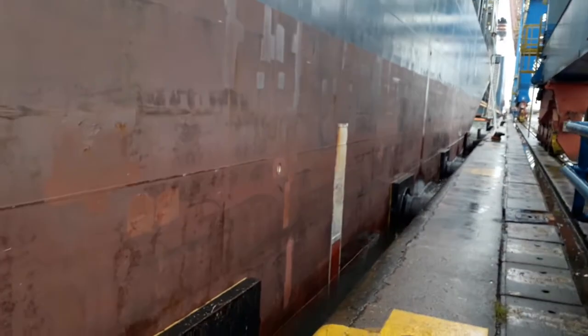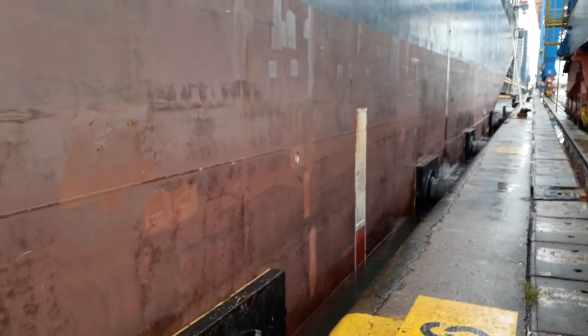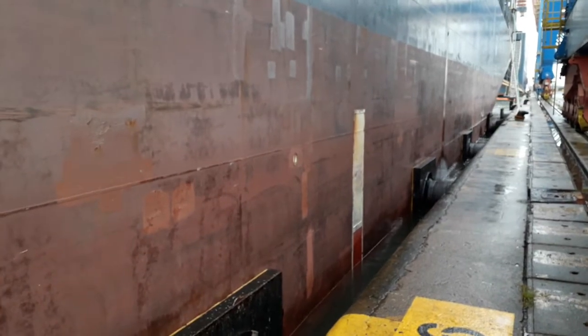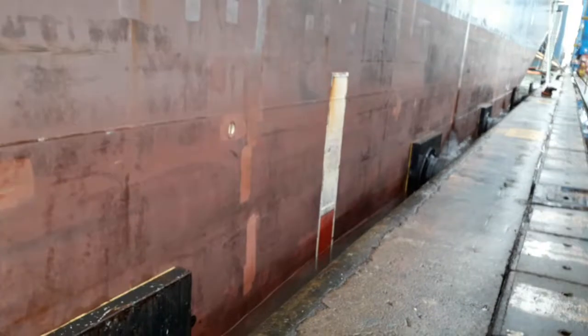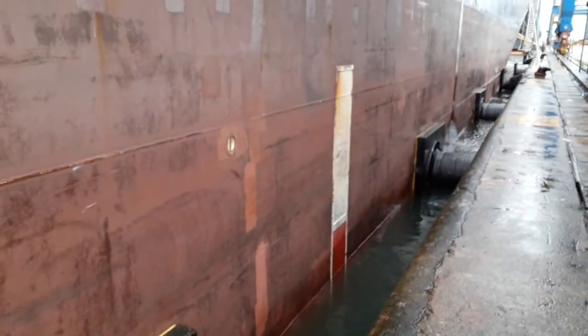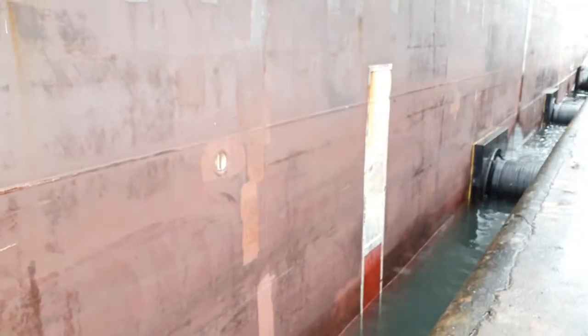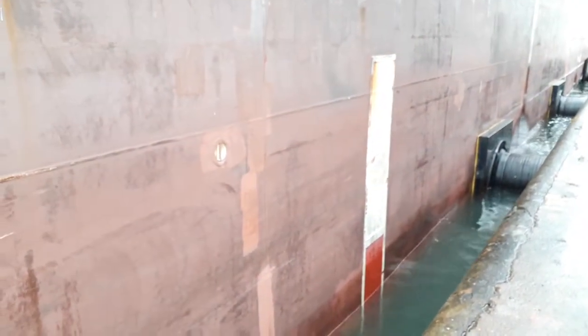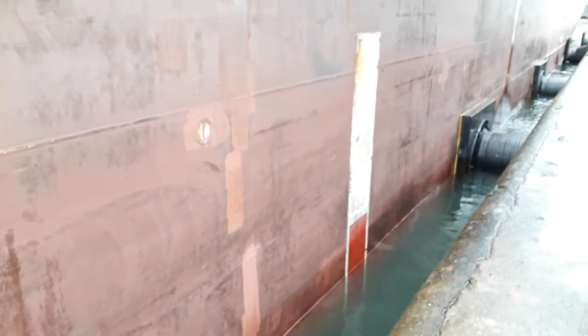The red and white colour marking indicates whether we can use a normal pilot ladder or we have to use the combination pilot ladder. If the water level is in the red colour area, we have to use the combination pilot ladder for pilot disembarking and embarking. Today it looks like we have to use the combination.